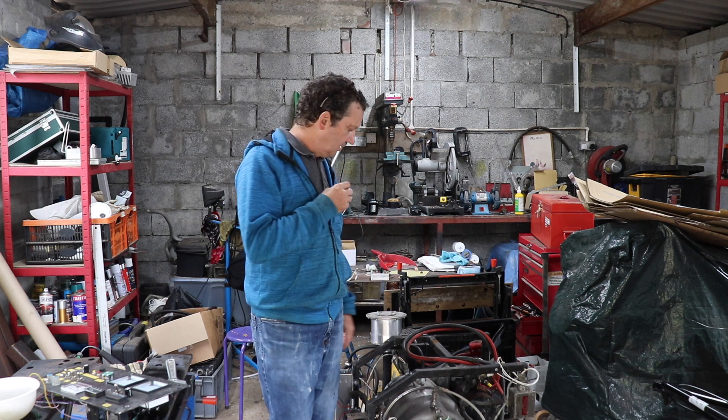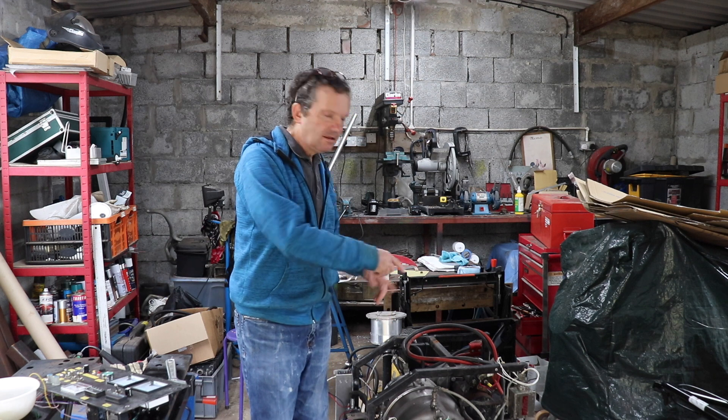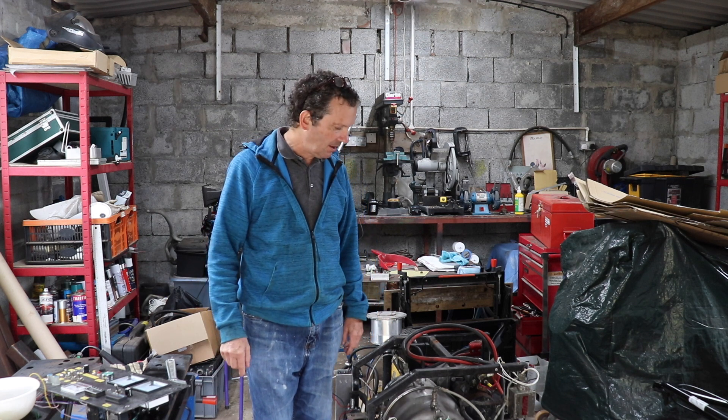Hi folks and welcome back to the WTF Garage. Today we're starting a sort of new project — or revisiting an old project, but it's going to be a new project so to speak. We're all into renewable energy, and we are going to be renewing this engine: the TNA TT10 gas turbine engine generator.